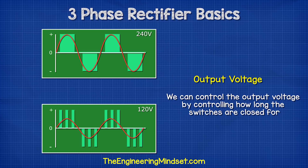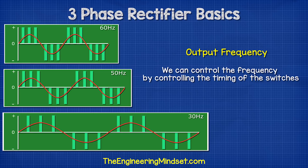We can control the output voltage by controlling how long the switches are closed for. So we could, for example, output 240 volts or 120 volts just by trimming the opening and closing times. We can control the frequency by controlling the timing of the switches — so we could output 60 hertz, 50 hertz, or 30 hertz, whatever is needed for the application.